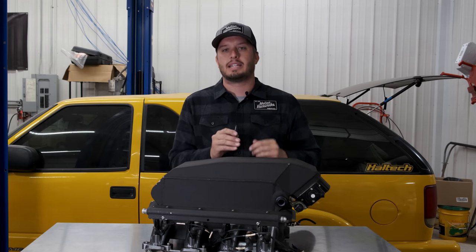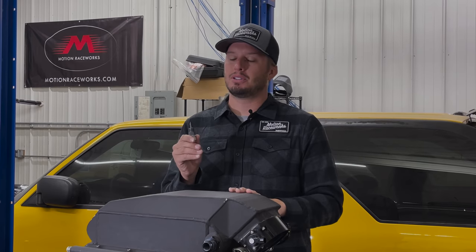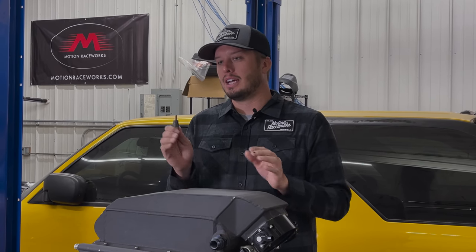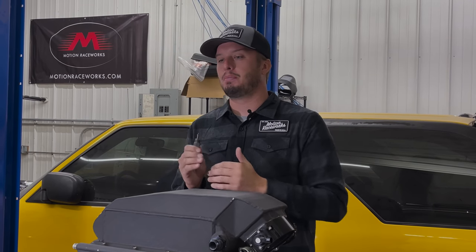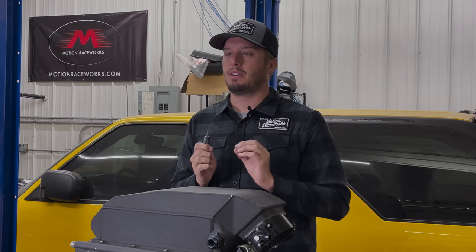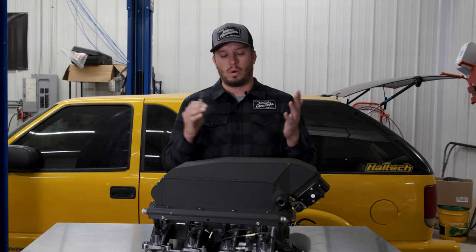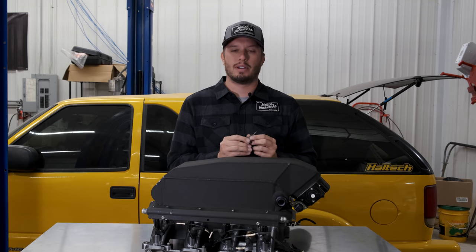It shows real-time intake air temps and moves around responsively. This is absolutely an investment you should make in your vehicle, because if your intake air temps are slow — say they're 20 or 30 degrees off and the tune-up thinks it's a lower intake air temp than it actually is — you could have potentially detrimental timing or fueling in your engine at that point in the run, which can actually grenade an engine or hurt it, or even just give up power.